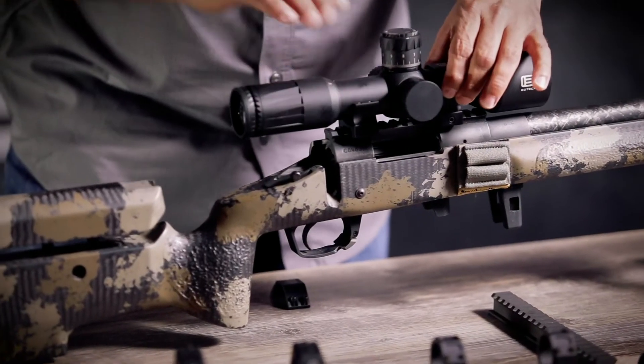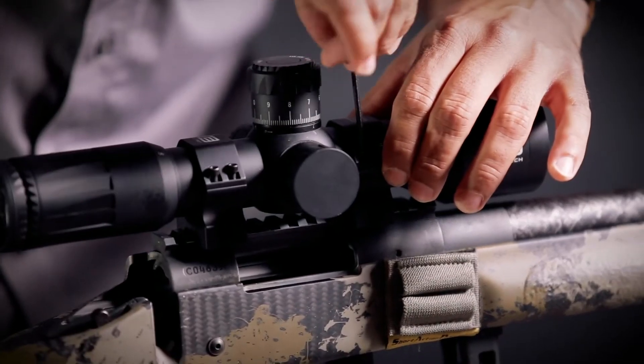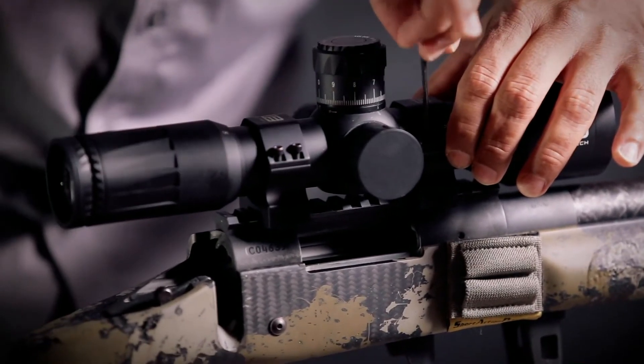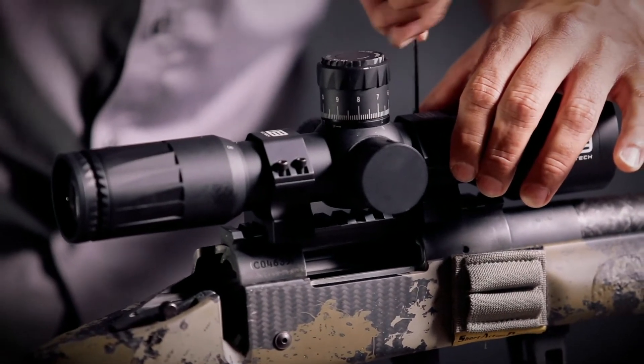At this point I'm going to lightly attach. What I want to do is snug it down just enough so that I'm not moving the scope around, but I want to be able to rotate it so that once we get to our next step, we can find true level.